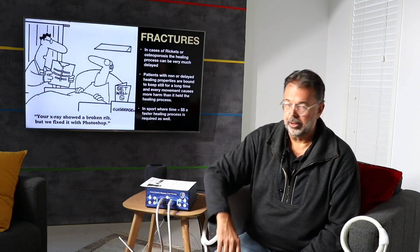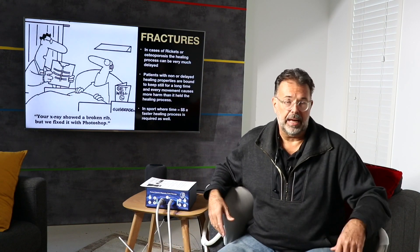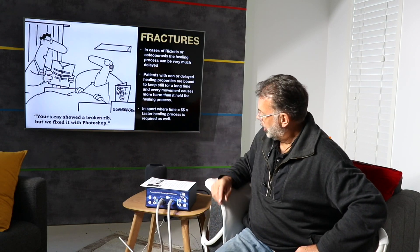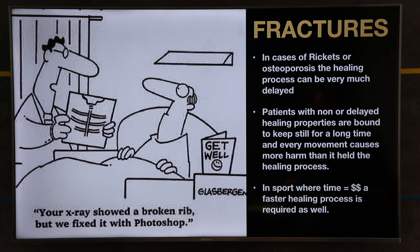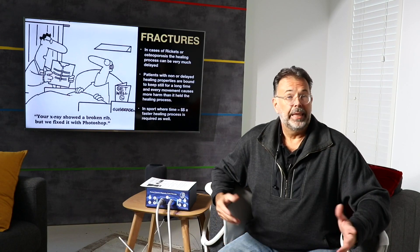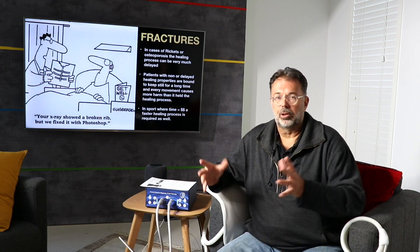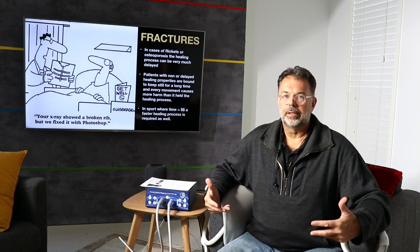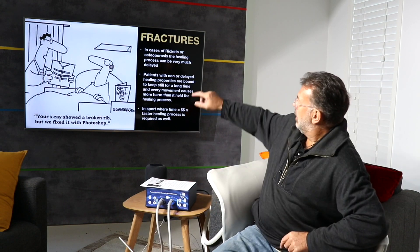Welcome back to Truly Heal. Today we heal broken bones and fractures with PEMF. I'm extremely passionate about this subject because my mom has very advanced stages of osteoporosis. This is actually not a joke — her x-ray shows a broken rib, but doctors said 'we fixed it with Photoshop because your body won't heal anymore.' That's what a lot of people with osteoporosis, rickets, bone cancer, or low energy get told — that their bones don't heal.